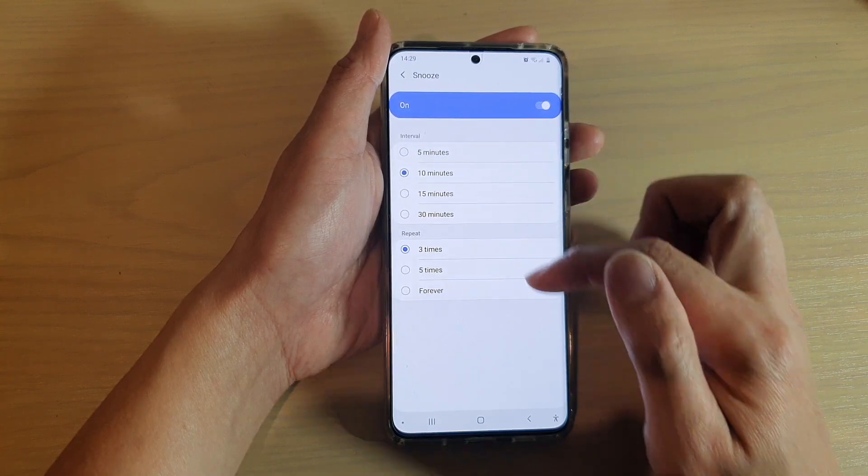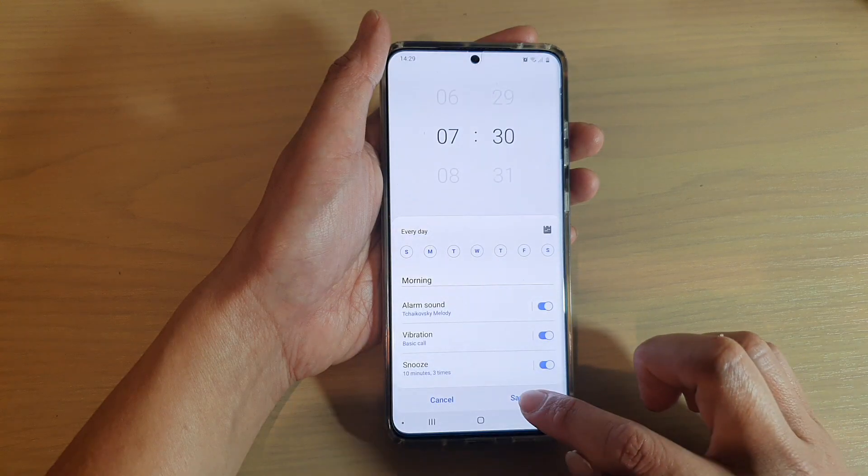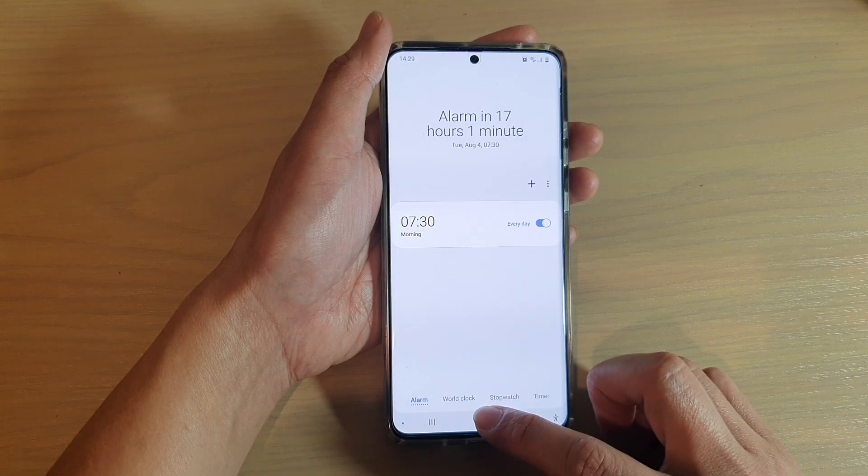Select one of the options. You can also change the repeat as well. Finally, tap on the back key, then tap on Save, and that will save your changes.